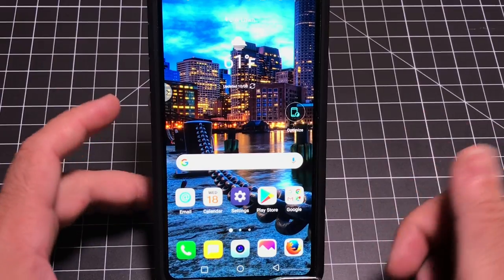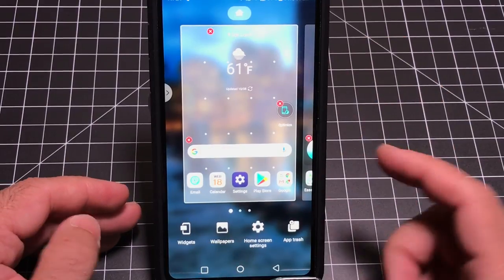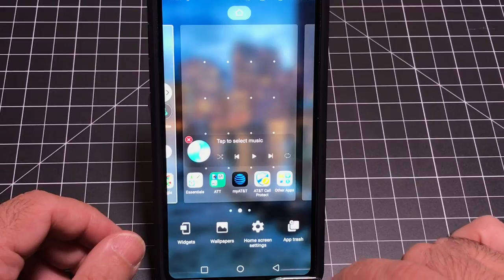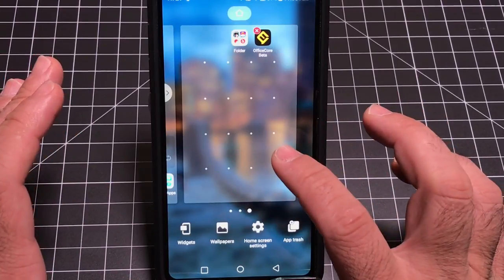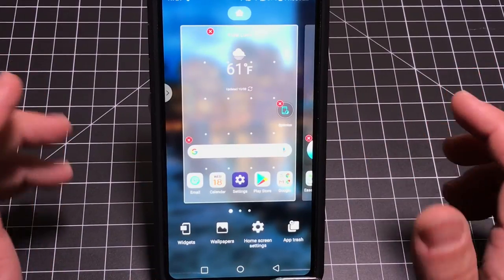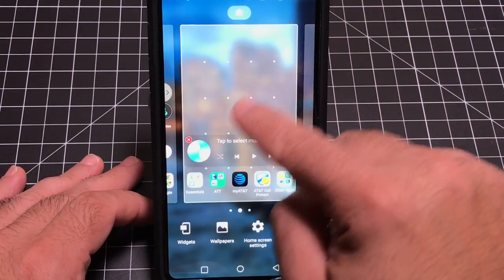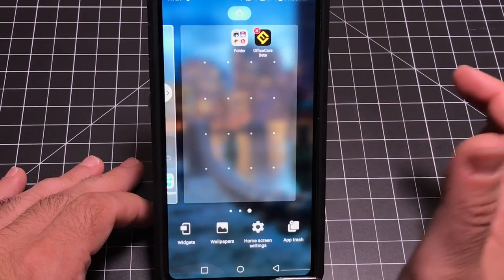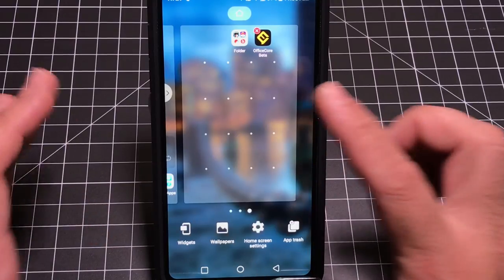Before leaving the home screen, let's talk about some more configurations. By pressing and holding the screen, you come to a view where you can remove widgets by tapping the X on each one — a quick way to clean out all widgets and apps at once rather than one at a time. You can also redefine your home page: tap the little filled home icon at the top to make a specific page your home screen, then swipe left or right between pages.